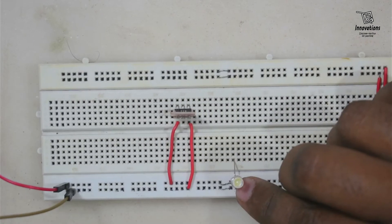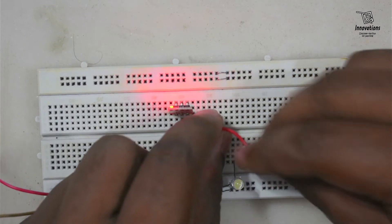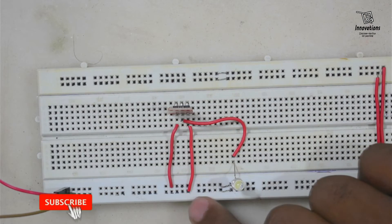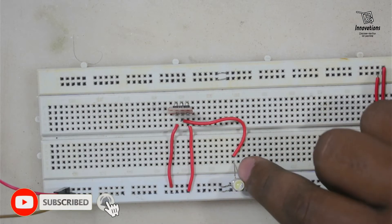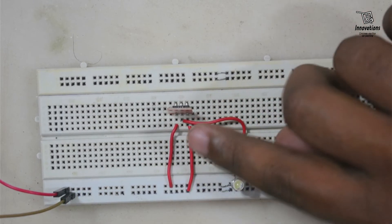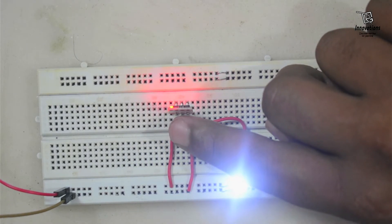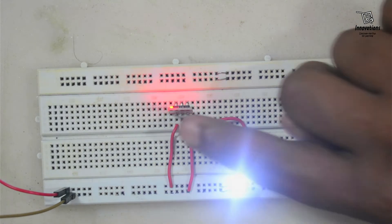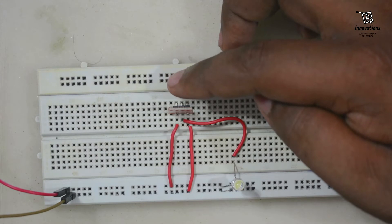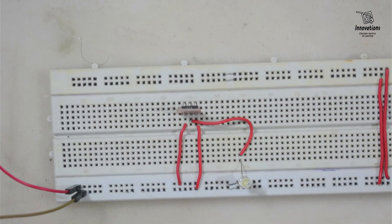Now I will connect an LED to show the output. The cathode side of the LED is connected to the negative power rail and the anode side is connected to the output pin of the touch sensor. Now whenever I touch the module or bring my finger close to the touch plate, you can see the LED is glowing. I just need to bring my finger close — I do not need to always touch the sensor directly.